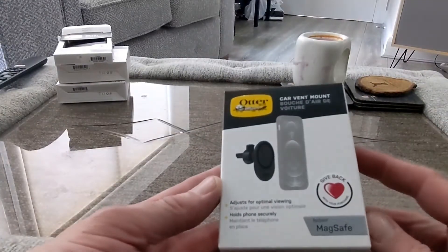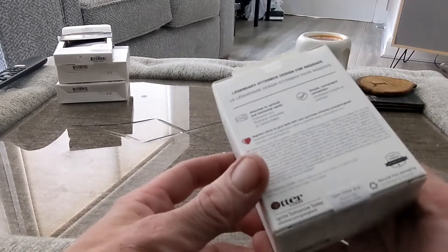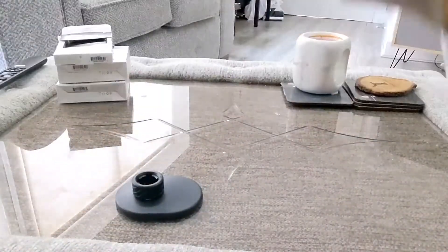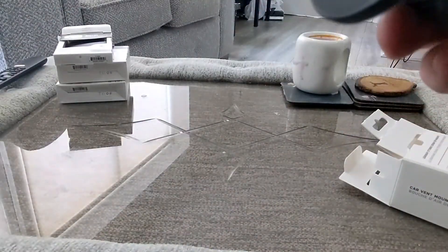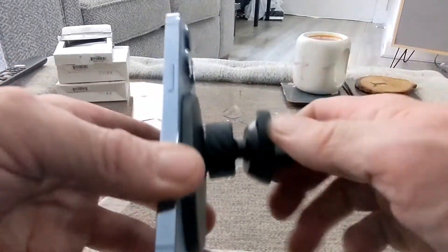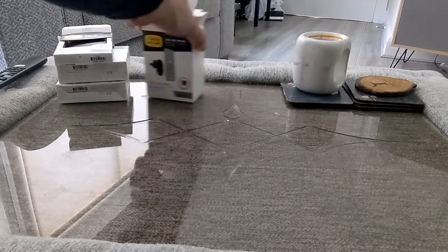We have got the car vent mount — just for optimal phone security. That will go into your vent mount, and your phone will pop on to the back like so. It seems to be a fairly strong magnet as well, which is pretty nice. You can see the movement there — that's another cool product.